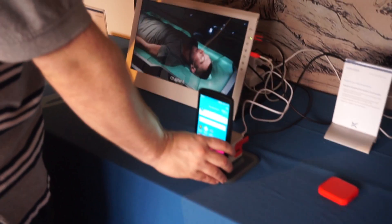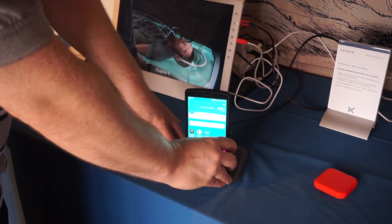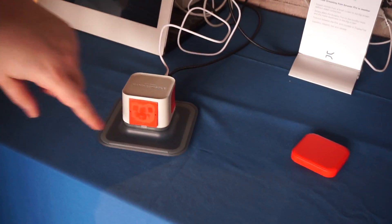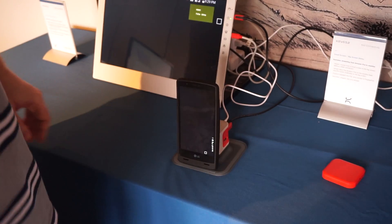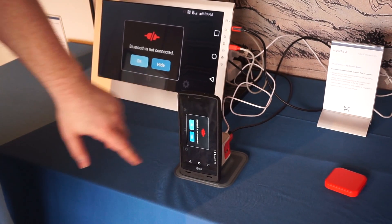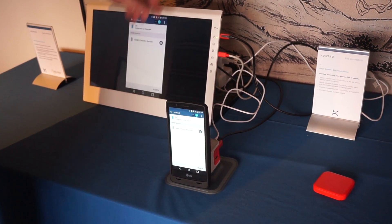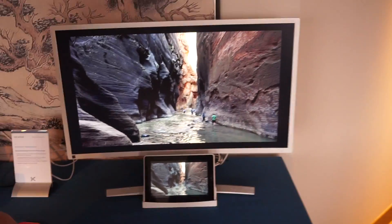Over here we have another solution — a dock for getting video out — and it's playing a video right now. You'll see there are Kisa connectors here that don't actually touch; they just come close to each other, magnetically contact, and then the screen automatically pops up and we can play video over this. This is using a SlimPort connector going into the monitor, but it could be DisplayPort or any kind of data. Over here you're going to see the same sort of thing using DisplayPort.